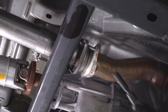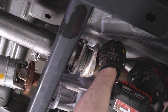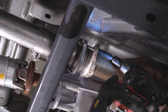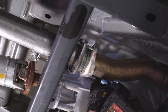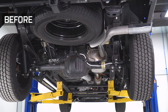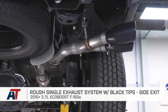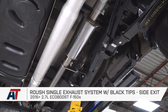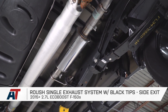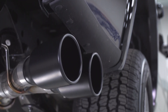We're gonna step off the 15-millimeter socket for a second, go back to the 13 on the U-joint, and tighten down our flange. And that is gonna do it for the Roush single exhaust system with black tips and a side exit, fitting all 2015 and newer 2.7-liter EcoBoost F-150s. As always, thank you so much for watching. Make sure you keep it right here at AmericanTrucks for all things F-150.